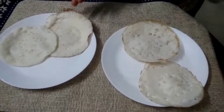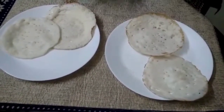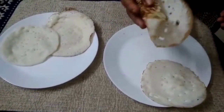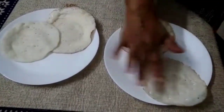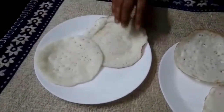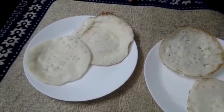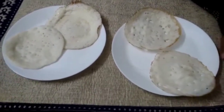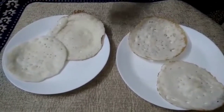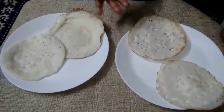These are the appams made without coconut and yeast, and they have become very soft. You can see this is a very soft appam — this one is made in the kadai and this one is made in a non-stick tawa. So don't worry, those who don't have a special appam kadai can make it in any non-stick kadai or pan.